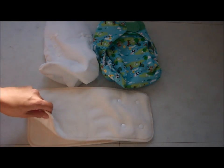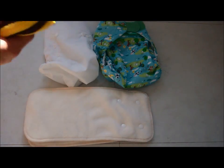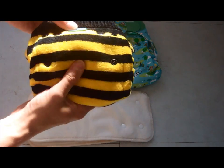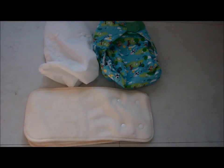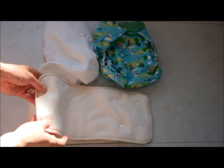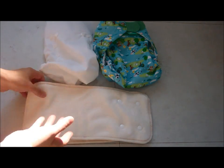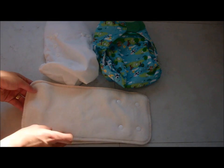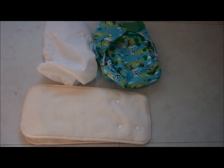The inserts are made of bamboo, the same fabric used in the Totspots Bamboozle nappies. It's a very popular fabric — very soft and very absorbent. The drying speed is average for bamboo; it's absorbent so it takes a while to dry. However, because the pads are flat you can lay them out and expect them to dry overnight. You can also tumble dry them, but it must be on a low setting.